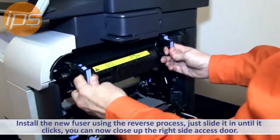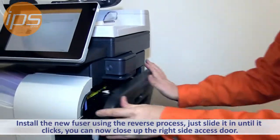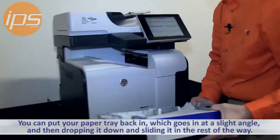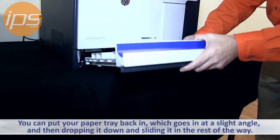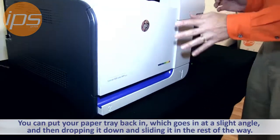You install the new fuser in the reverse process — just slide it in until it clicks, and then you're good to close up the right-hand side access door. You can put your paper tray back in, starting at a slight angle, and then dropping it down and sliding it in all the way, much like a cabinet drawer would do.